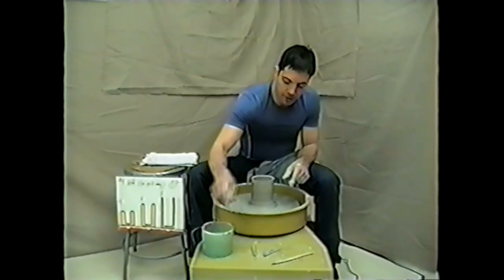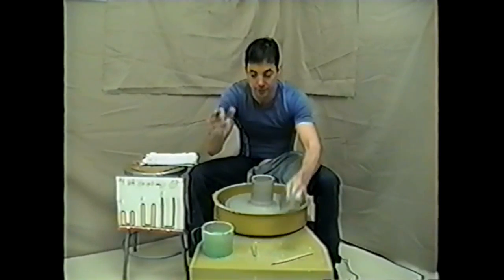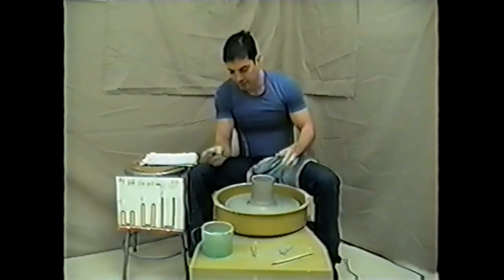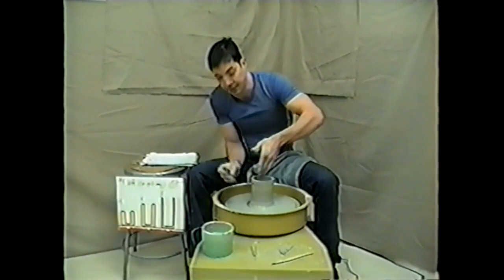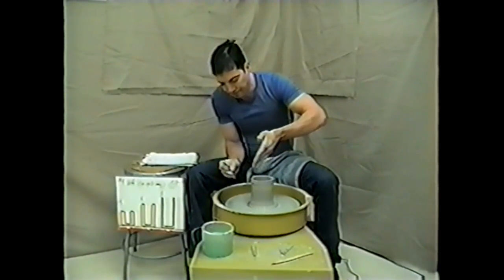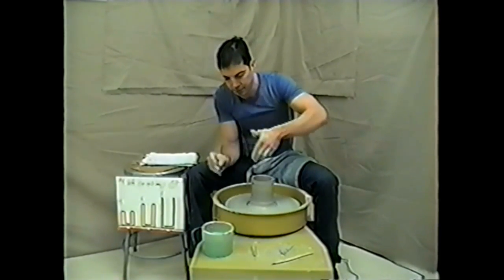Before I do the third lift, I want to show you a rib. I prefer the metal ones myself, but these are great because they compress the clay and later can get rid of the finger rings. The important thing is not to gouge the clay — go with it.